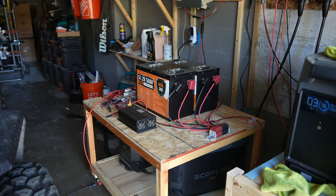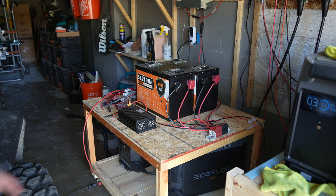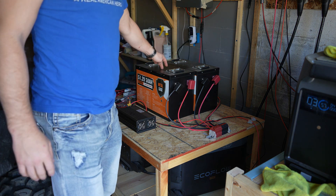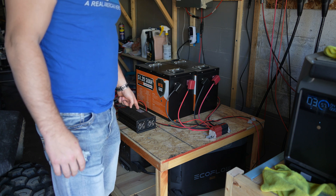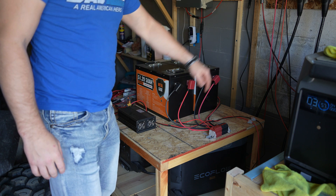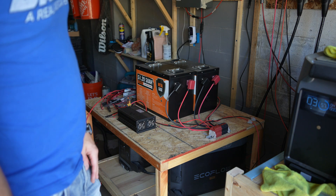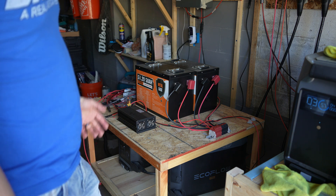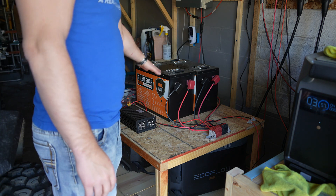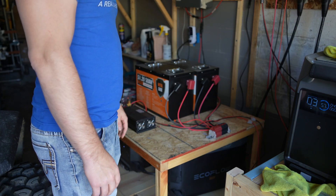Pretty much everything is still set up exactly as before. I've got two of the external 48-volt batteries connected to the AC-to-DC power supply that flows into the Delta Pro unit underneath. It's been running for close to two months, every single day, works flawlessly. It kicks on when it's got enough juice from these batteries to power the Delta Pro, and of course it shuts off when it runs out.